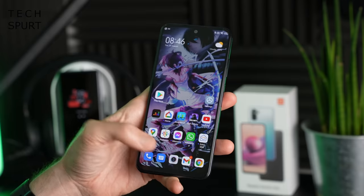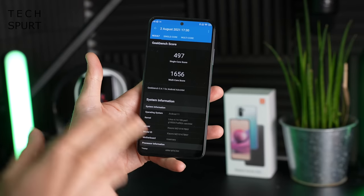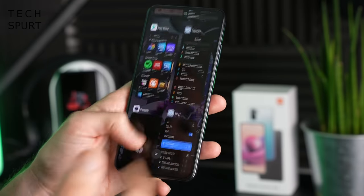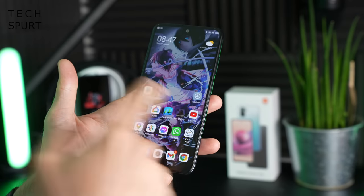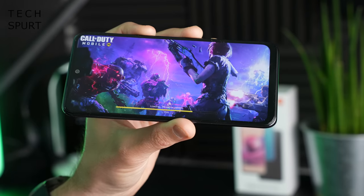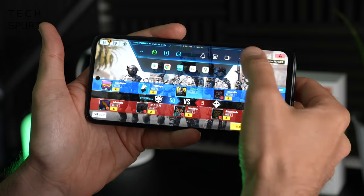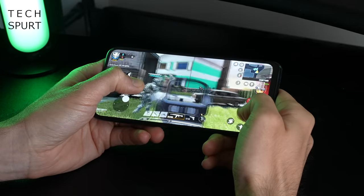At this price point you can't expect an absolute powerhouse. What's powering this thing is the MediaTek Helio G95, backed by either 6 or 8 gigs of DDR4 RAM — this is the 6GB model. Geekbench scores aren't bad, and just from flicking around and using various apps everything seems to work fairly smoothly. With the game turbo mode you can swipe up a toolbar giving you fast access to apps while gaming, record the action, and free up resources if needed — though performance seemed spot on.